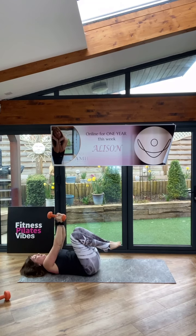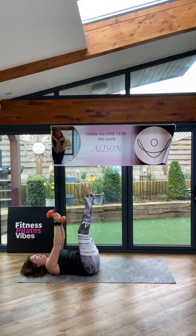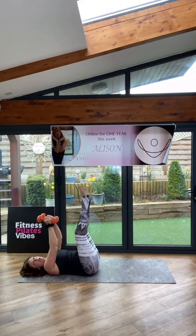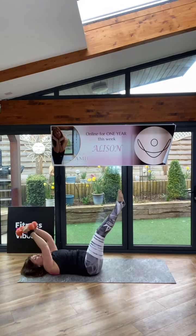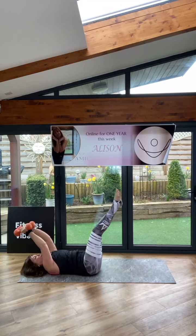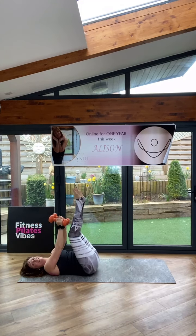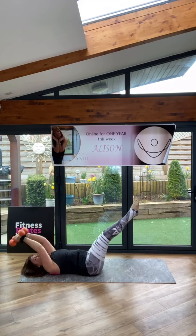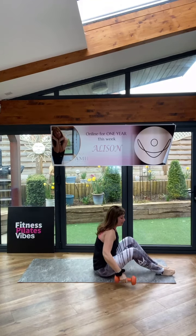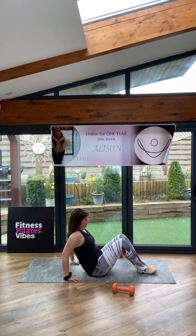Keep it here — double leg, double arm, here we go. You just lower the legs and the arms to your level; you might not be able to go all the way to the floor. I don't want that back to arch. Gosh, you feeling warm? Have a spot of perspiration. Good. Coming up — V-sits. Come on, let's finish off with some abs. Woo!